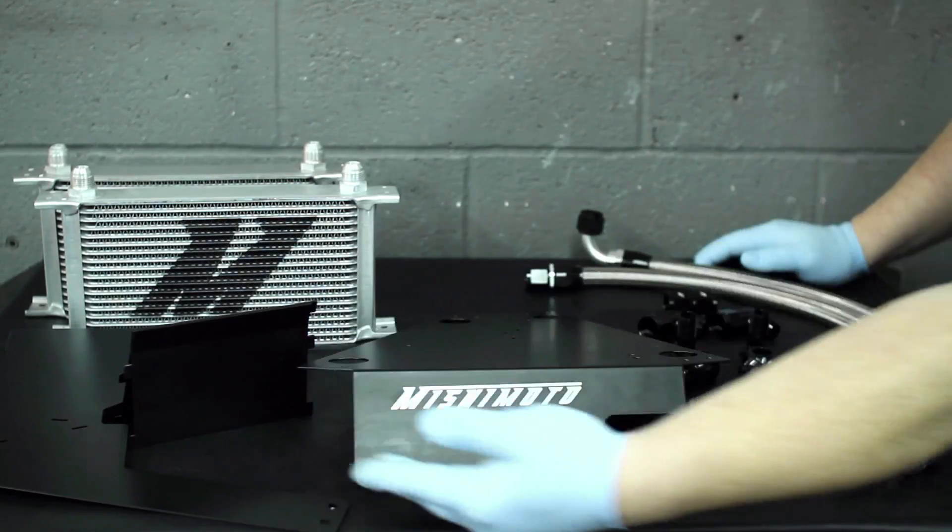How you doing guys? Matt Walden here with Mishimoto, and today I'm going to be showing you the EVO 10 dual 19-row Mishimoto direct fit oil cooler kit. That is a mouthful folks. This thing is so sick.